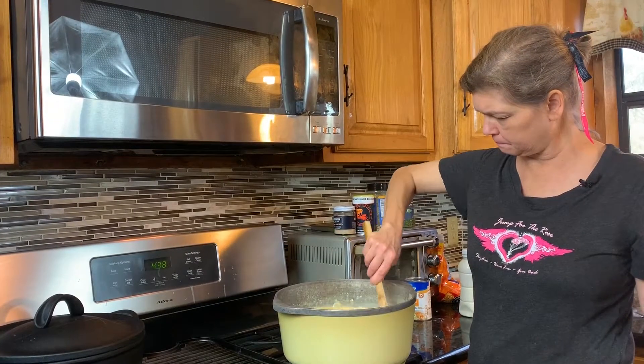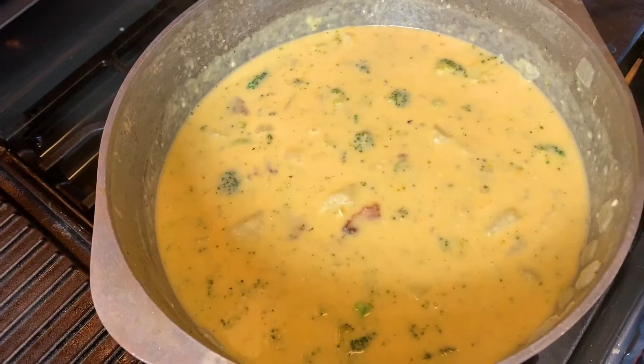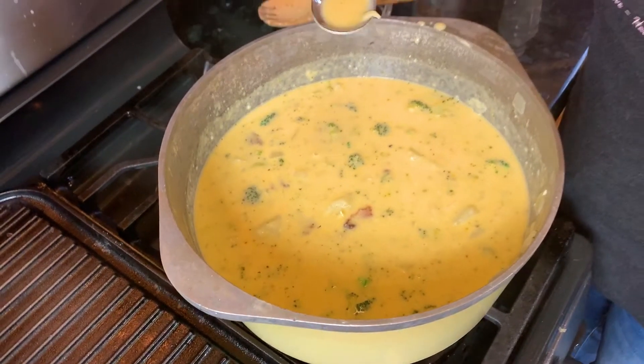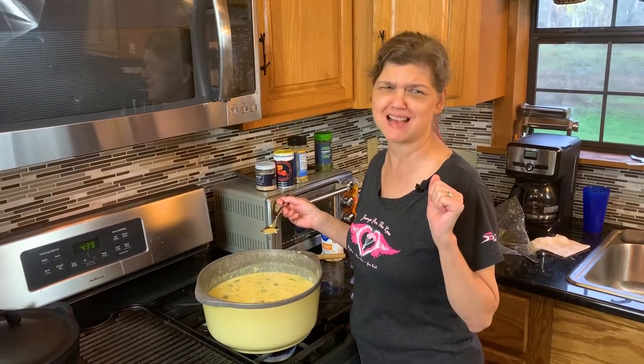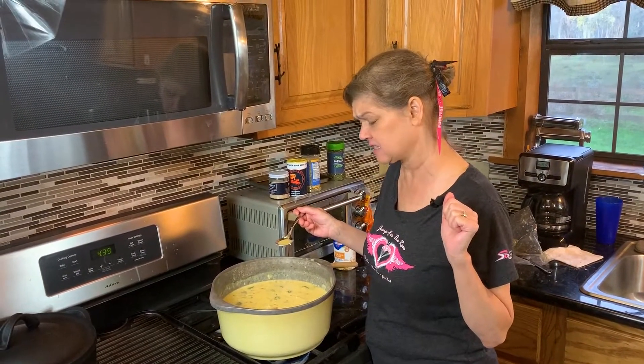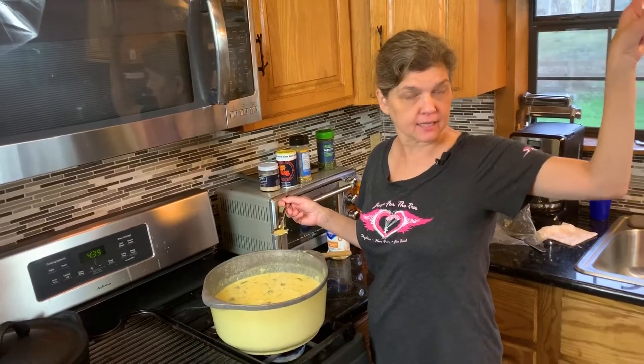We're about ready to plate it — just about. It is just about perfect. I can't think of any possible way you could make this keto friendly because it's potato soup. I don't think you could really use cauliflower in this, but check out the delicious low carb quesadillas I made the other day.